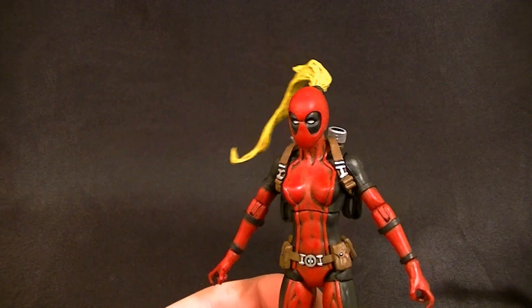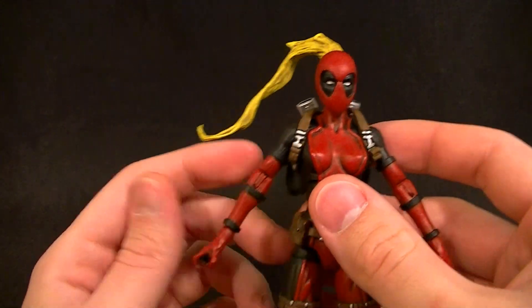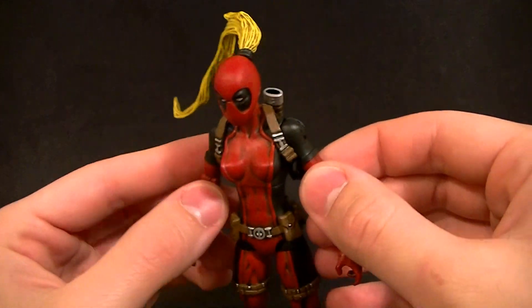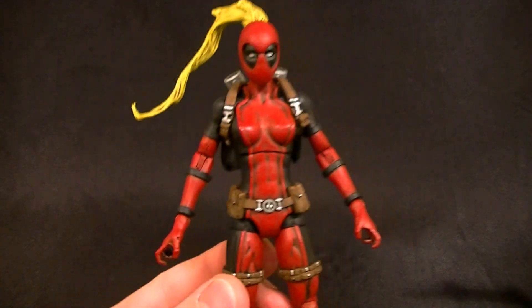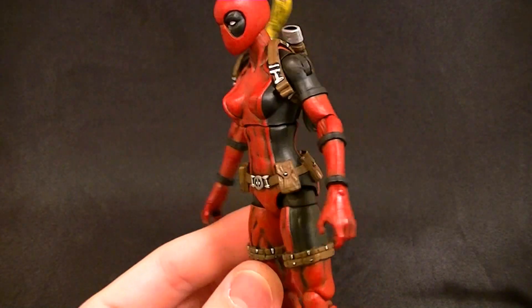She also has the flight stand and the removable harness — and there she is. That's the figure you guys watched me paint, and it looks like those videos are doing pretty well. I'll probably do that again with my next custom that's ready for paint, so be on the lookout. Stay tuned for more figure reviews, custom figures, and other good stuff. In the meantime, keep collecting!